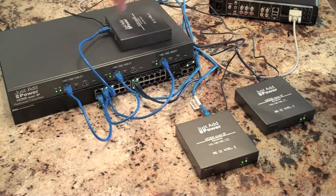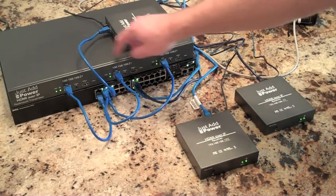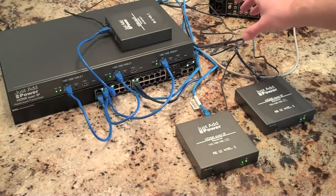This unit here is literally just three of those. It's encoding three separate streams, but it's in a 1U rack mount chassis.